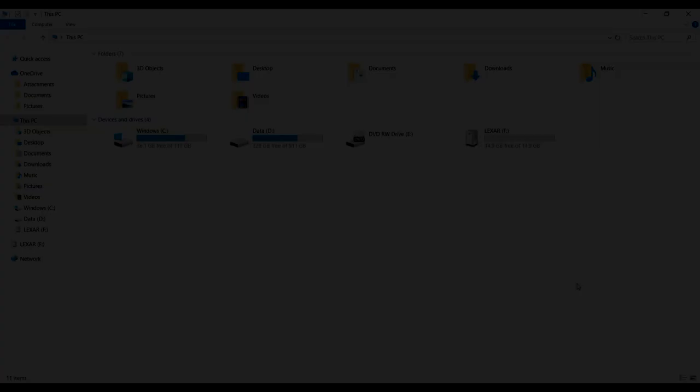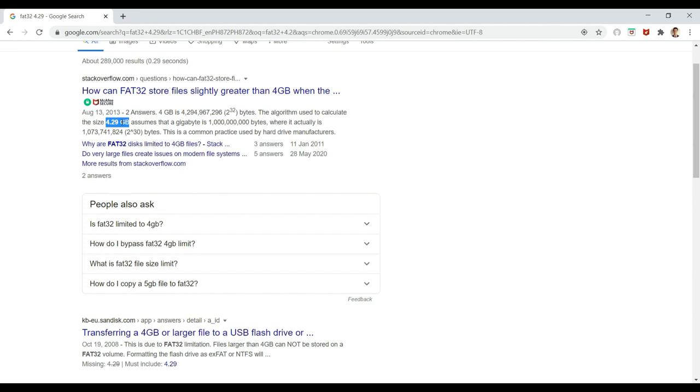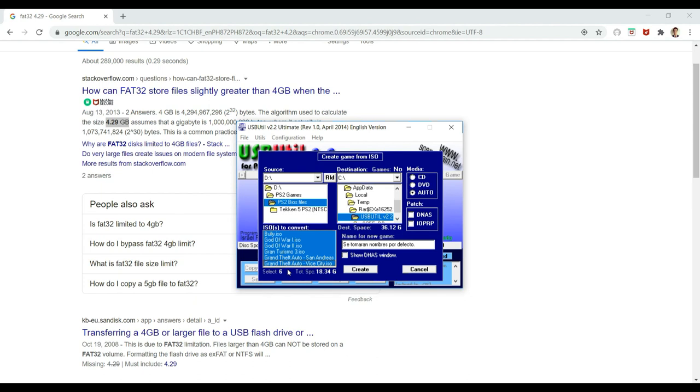If you now have a PS2 memory card with Fortuna Project installed, as well as a USB flash drive, let's head over to your PC. For your USB flash drive, all you have to do is format it to FAT32. However, the maximum file size you can add to a FAT32 flash drive is 4.29GB. For games that are 4.3GB and up, you will need a different process. Basically, for the bigger games, you need to break them into 1GB chunks through a program called USB Util. I'll post a separate video for games over 4.29GB, but as for this tutorial, I'll be showing you how to place games that are less than 4.29GB.